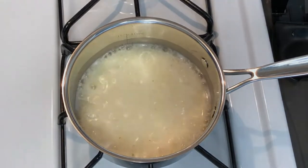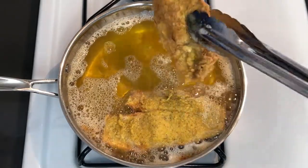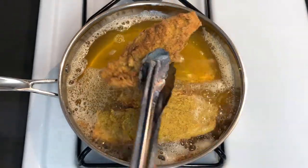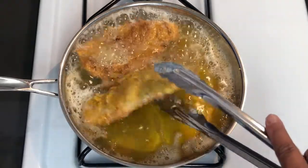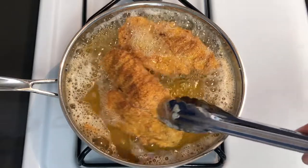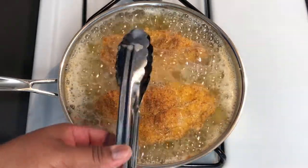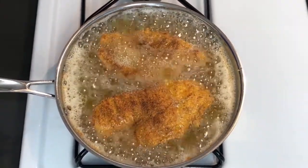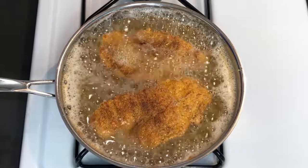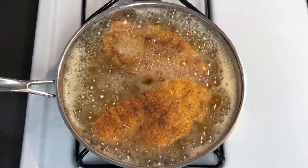I think it's about time to flip that fish. Look how golden brown that is — beautiful! We'll flip this one too. I'm going to let these two pieces finish cooking, then I'll add the other two. Let's check on our grits because you know they don't take long.